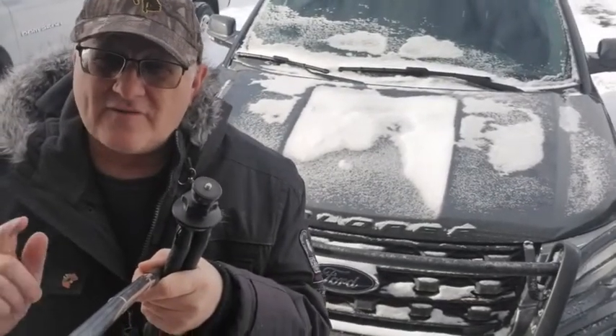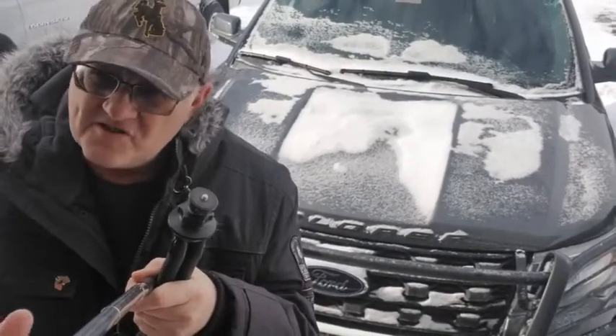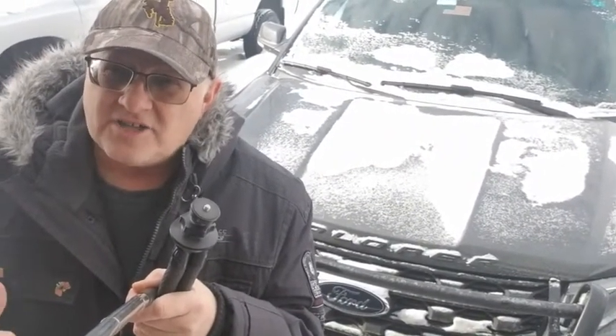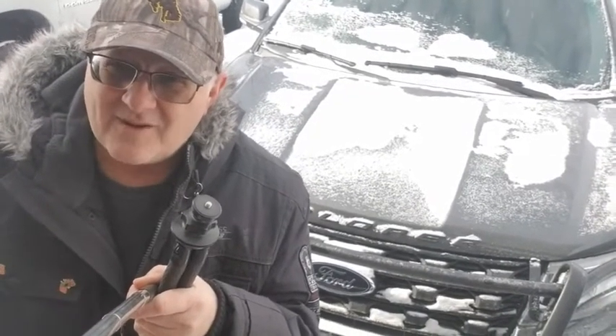But we got the Greenlee 1818 pipe bender. We bought it used off of eBay. We bought the shoes, we bought everything separate. Unbelievable how cheap we got this thing — but nobody had all the parts so they couldn't get the top dollar for it. Our job is to figure out how to use it, so sit back and we'll show you how we set it up.